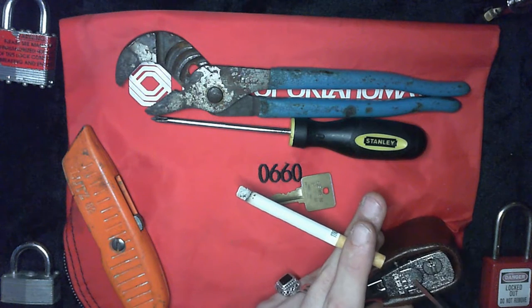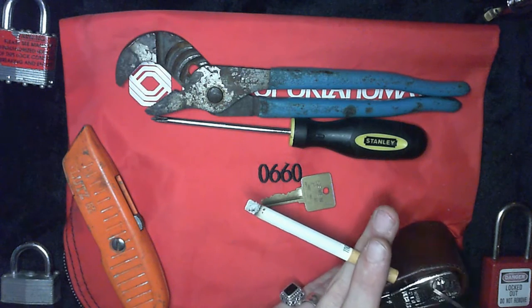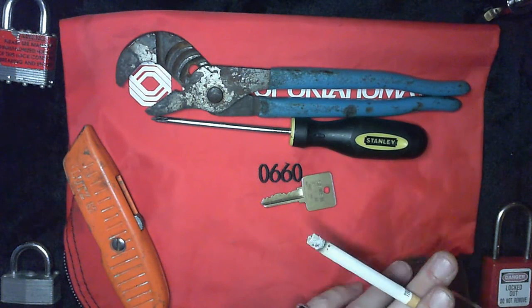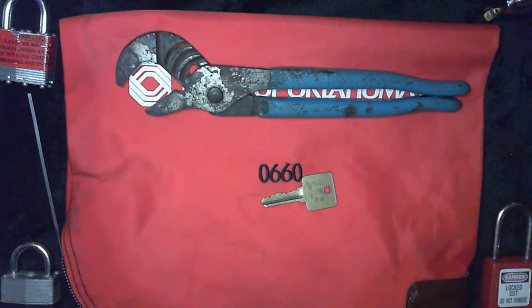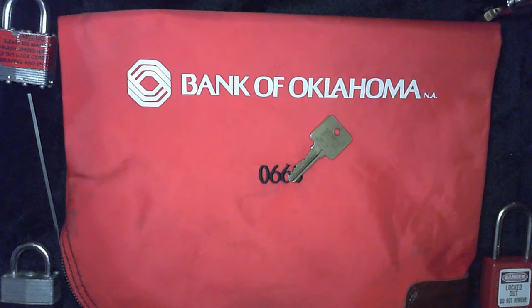As it turns out, seven-pin lock — but it doesn't matter if it's seven pins, or if it's 70, or if it's just a block of metal, as we'll find out soon enough. The trouble with these security theater situations — because that's what this is. Seven pins on the key and seven pins on the lock itself — it's security theater. And I'm going to show you why.